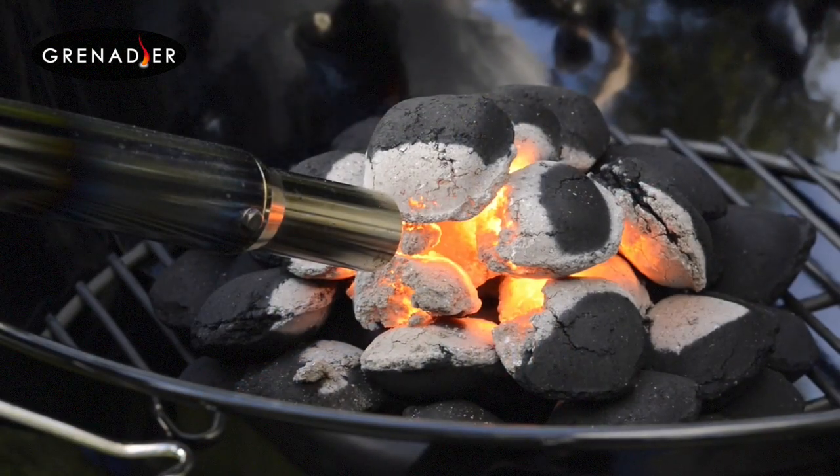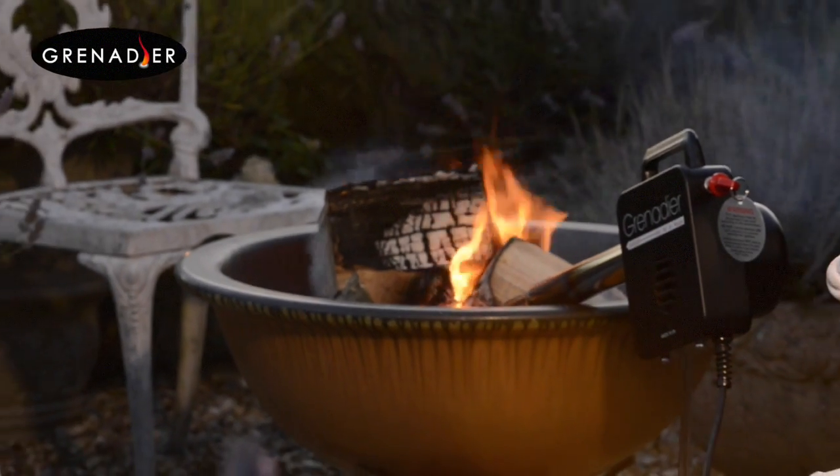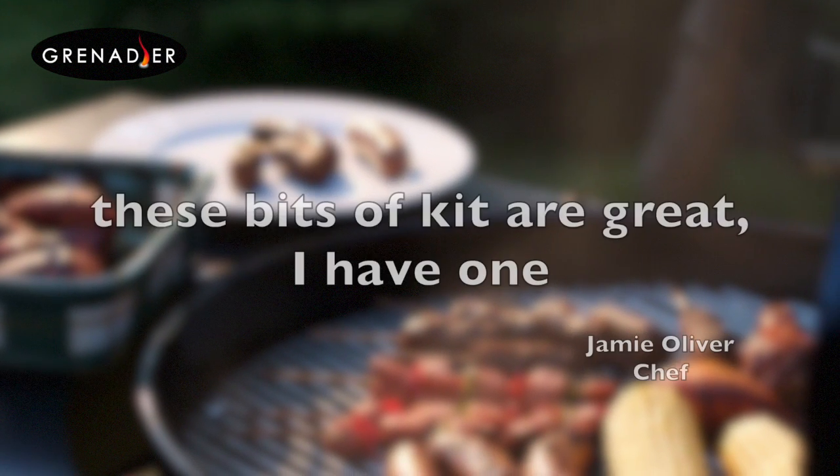The Grenadier is the simplest, most hassle-free way to start your fire. But don't take our word for it — read these reviews and more at grenadier.co.uk.